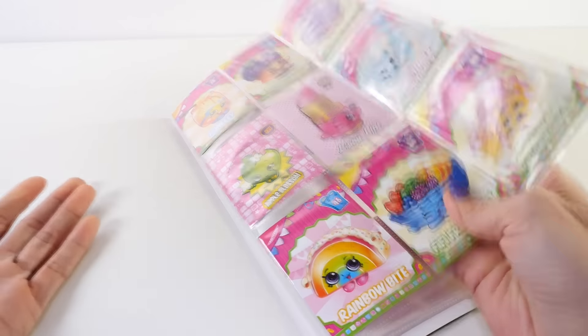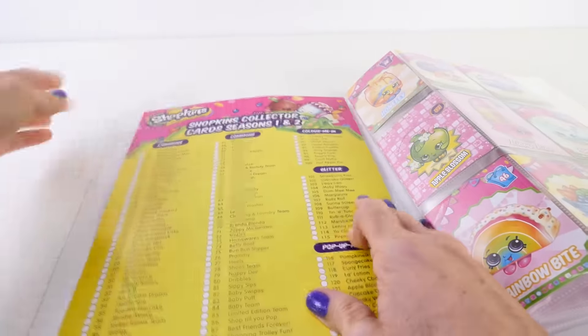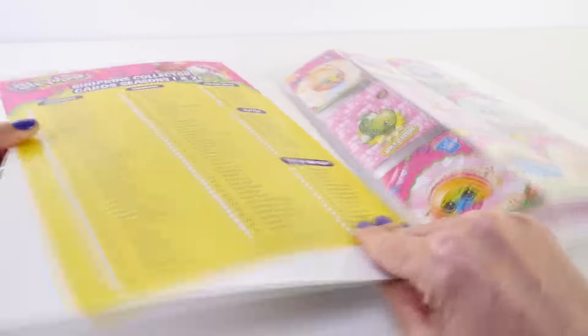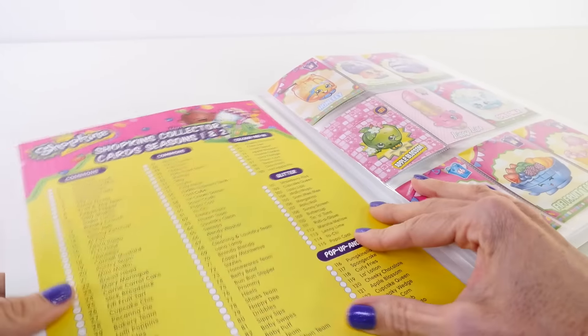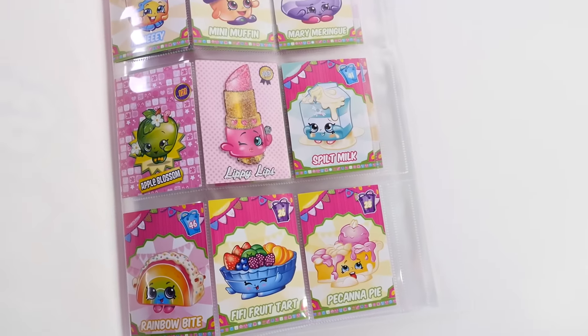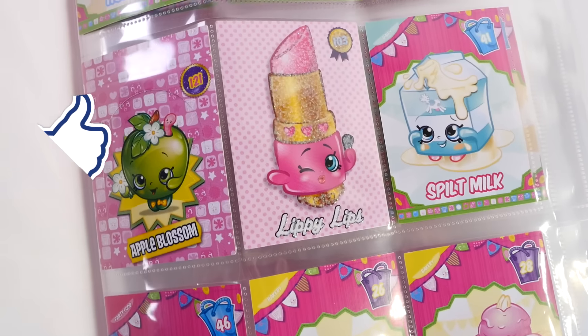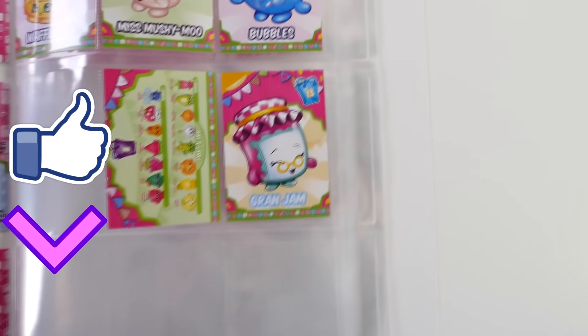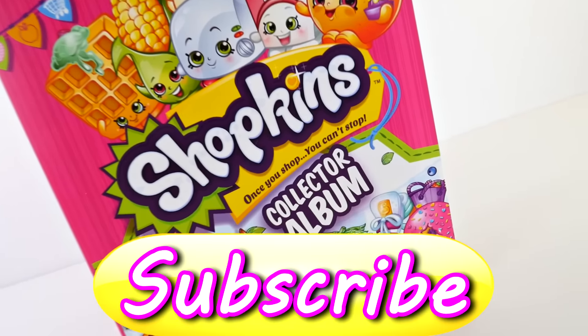I have lots more of these so I'll have to put all of them in this album and do another video to show you. I also think I'll take the little poster and tape it down to the inside of the collector album so I can keep track of all the cards I have. I hope you enjoyed seeing the Shopkins collector album! Click the like button and leave me a comment telling me your favorite card — mine was Lippy Lips, the fancy sparkly one. This is Amy Jo with DCTC, thanks for watching!